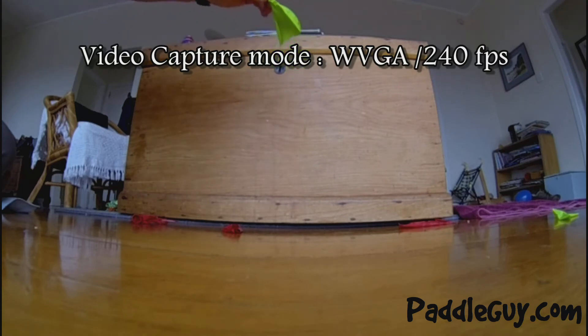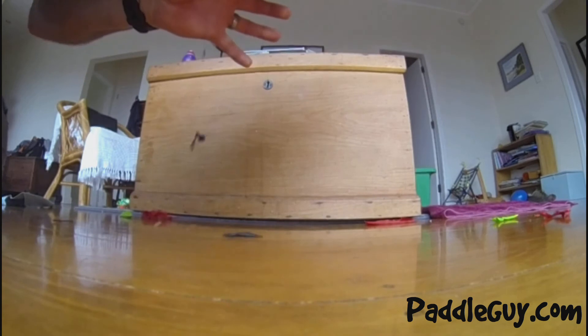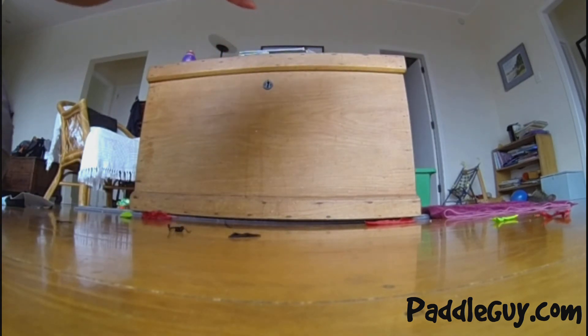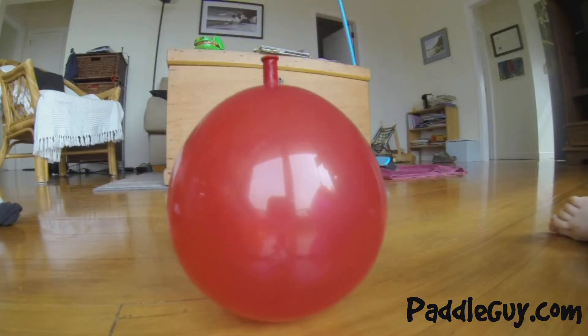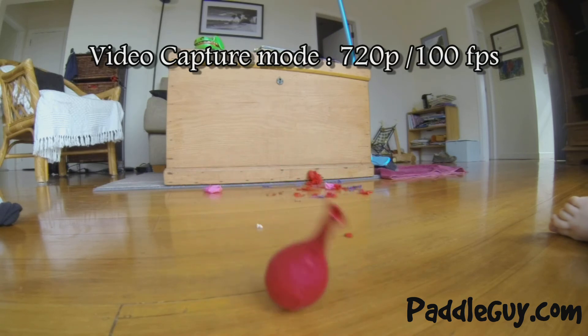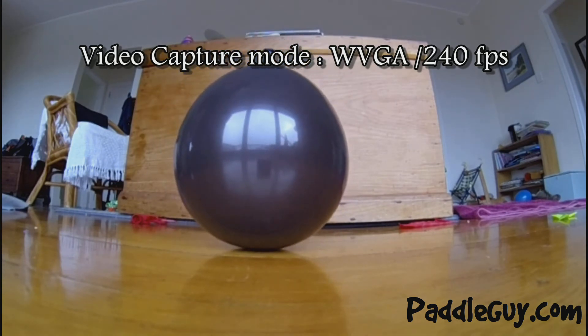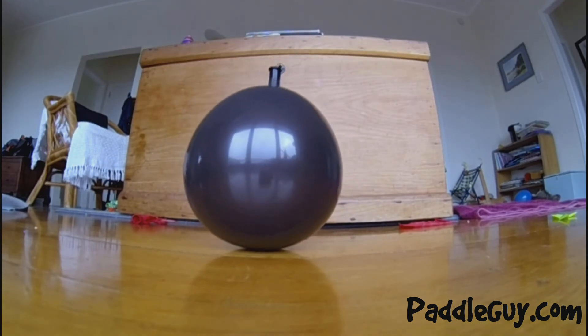I just mucked around in the lounge with a series of balloons and popped them. I've put all three files into my Cyberlink PowerDirector 10 video suite and slowed them all right down to the same setting, so you can see for yourself which is the better of the three settings for your slow motion shots.